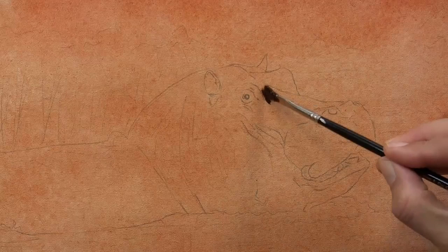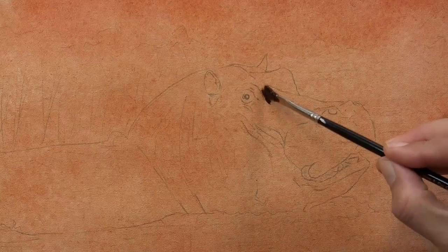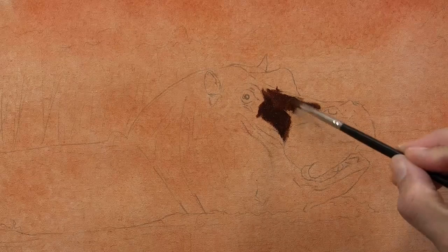I sealed that with some pastel fixative and I've just applied an acrylic tone of burnt sienna over the canvas and allowed that to dry.